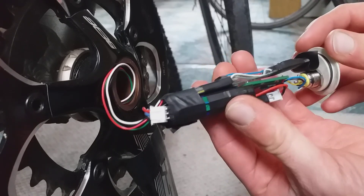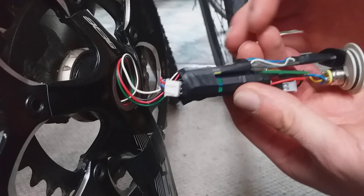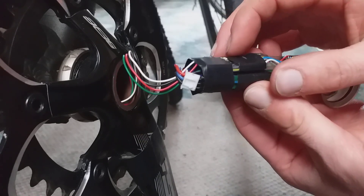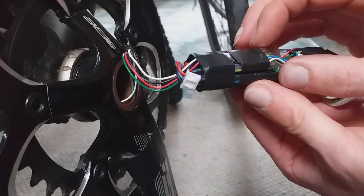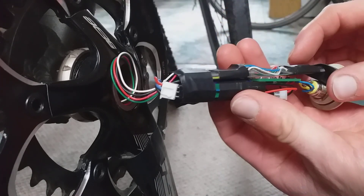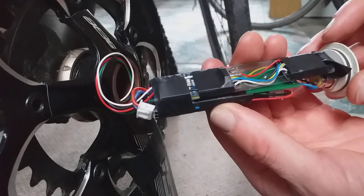Well, squeezed in there — you can see there's a little bit of spare space. When I switch to the Arduino Nano Every it's a slightly more low-profile board, so that should fit in there much nicer. But yeah, that's it for this video — thank you for watching.